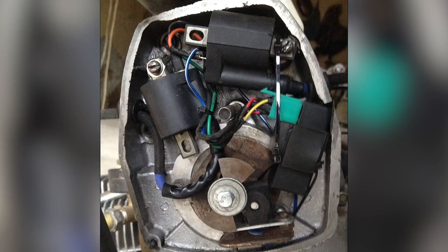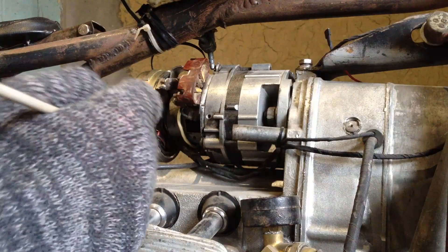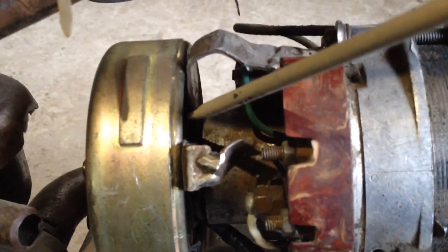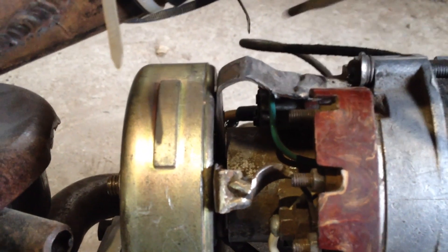Later, I packed the wiring, both coils and the module under the ignition cover. Now let's finally move on to the motorcycle — I'll tell you in detail what's going on here. This is the generator, it's right here on the inside. This is a Honda Dio generator with a built-in high-voltage coil.